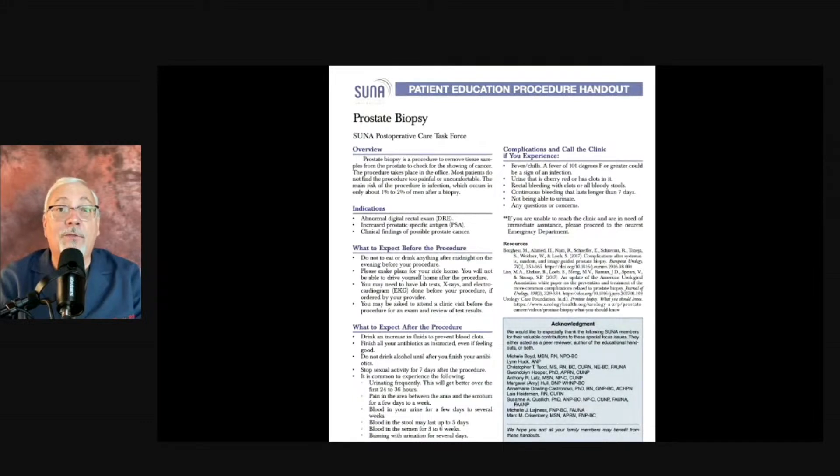I do have a handout available — go to the website at europatient.com and print it out. It's from the SUNA organization and has a lot of good information. I'm hoping you learned a lot from our discussion. Be sure to tune in next week, because we're going to start talking about the prostate itself — what is an enlarged prostate, what is BPH, and what are the treatments. We'll have several weeks devoted to that. So we talked about how to biopsy the prostate; now we're going to talk about the benign diseases that affect it.